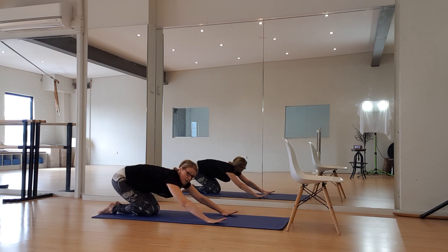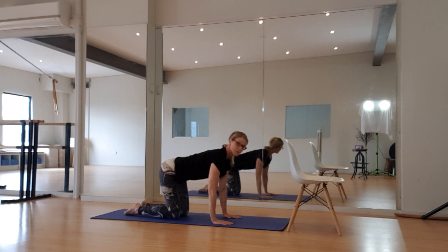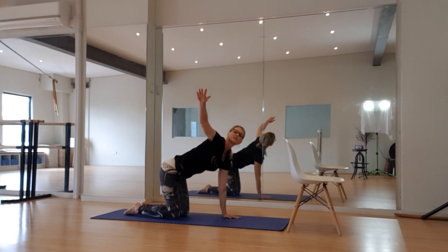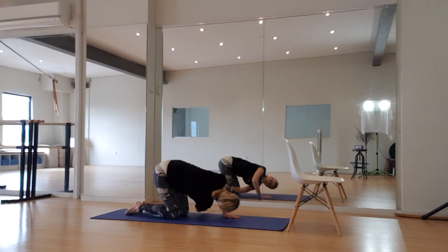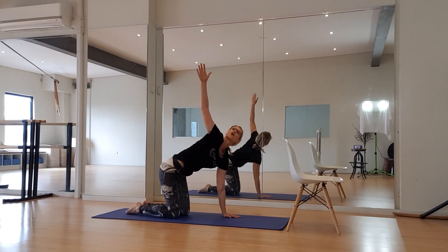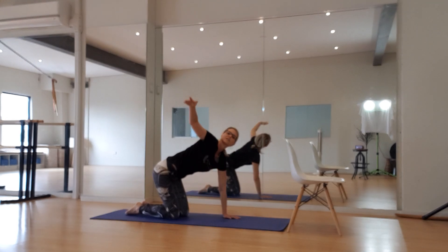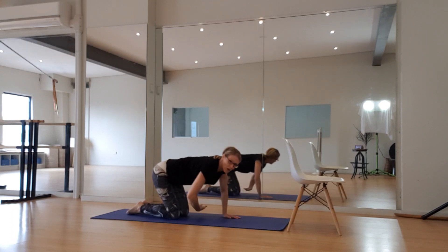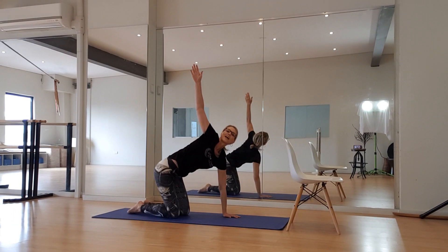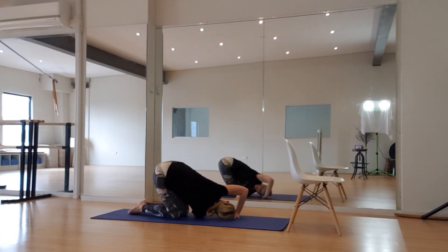Coming into a four-point kneel or quadruped position now. Shoulders down — I'm going to take a breath and reach out towards the ceiling, opening up through that spine. Exhale, under. Inhale, take a breath, open up. Exhale, under. Inhale, and under. One more — in, taking it down. We're going to hold it here, hand up for eight, seven, six, five, four, three, two, and one. Bring it back to quadruped position.